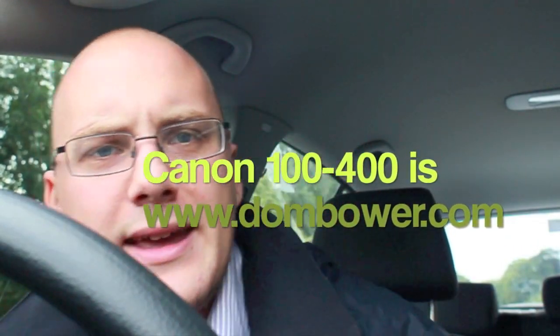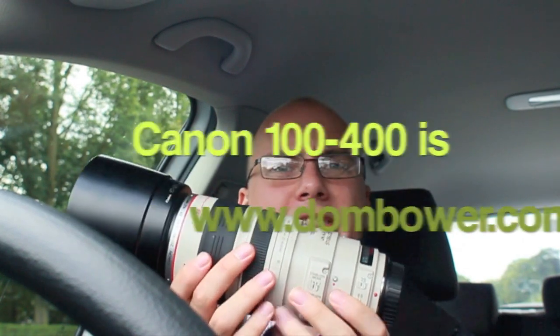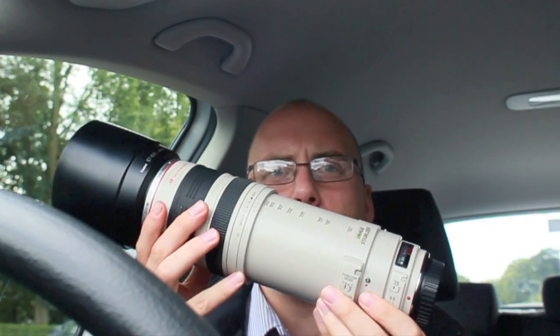Hi everyone, in this video I'm showing you a lens review of this huge monster — this is the 100 to 400 millimeter Canon lens. It's a variable aperture, going from 4.5 to 5.6. It's an L series lens and it's also got image stabilization and ultrasonic autofocus, so it should be fast focusing.